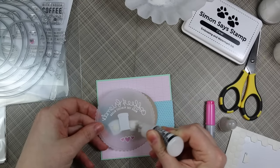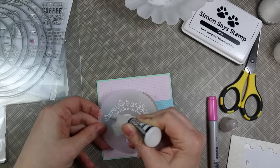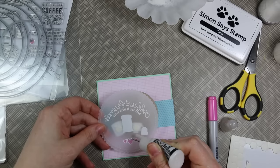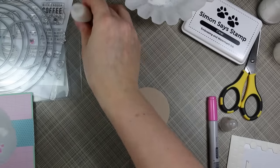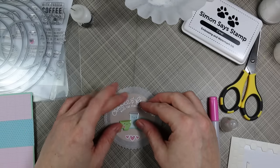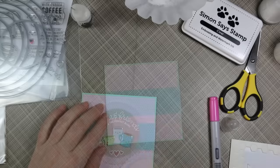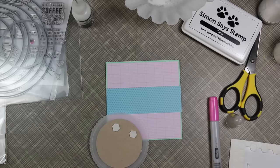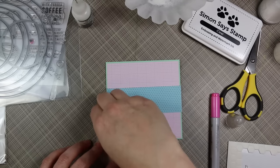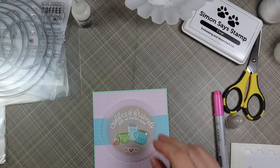To adhere the vellum to the die cut Desert Storm cardstock, I used my multi-medium adhesive and made sure to apply it behind all the little enamel characters. I added tiny little dots to the thickest areas of the sentiment because I didn't want the adhesive to ooze out and be visible through the vellum. I centered that onto the circle and pressed it down until adhered, then used foam dimensionals to pop the whole thing onto my card front — flipped it over, applied several dimensionals around the perimeter of the Desert Storm cardstock circle, and popped it onto the card front.